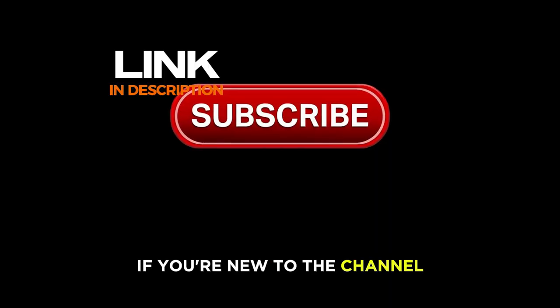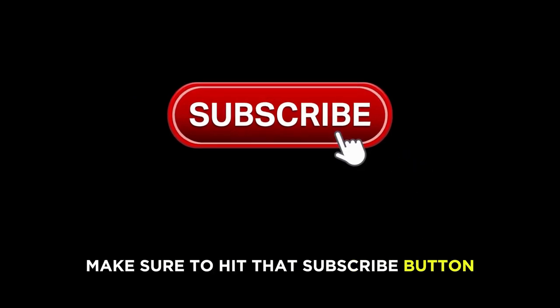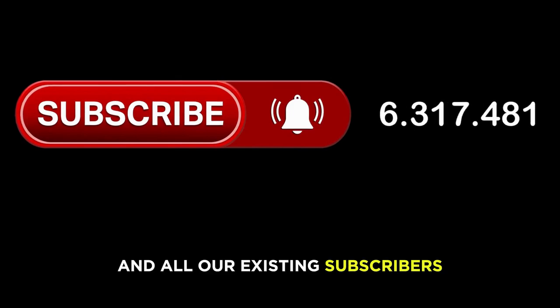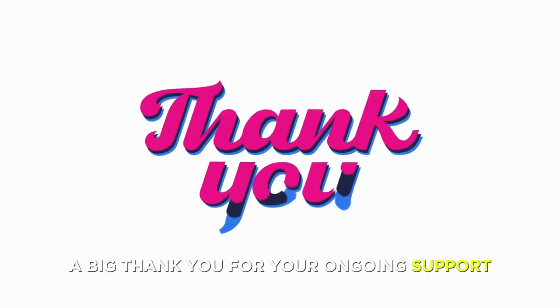Before we continue, if you're new to the channel, make sure to hit that subscribe button and the bell icon so you won't miss out on our upcoming content. And to all our existing subscribers, a big thank you for your ongoing support.